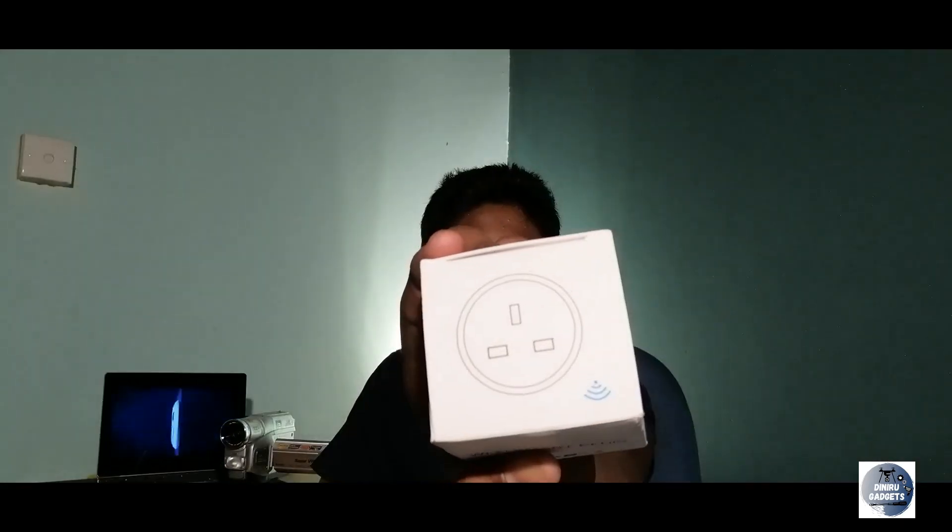If you want to use a water pump, you can use the smart plug with the water pump. If you want to unbox it, you can use the plug. You can also connect it to a wall socket with a fan.